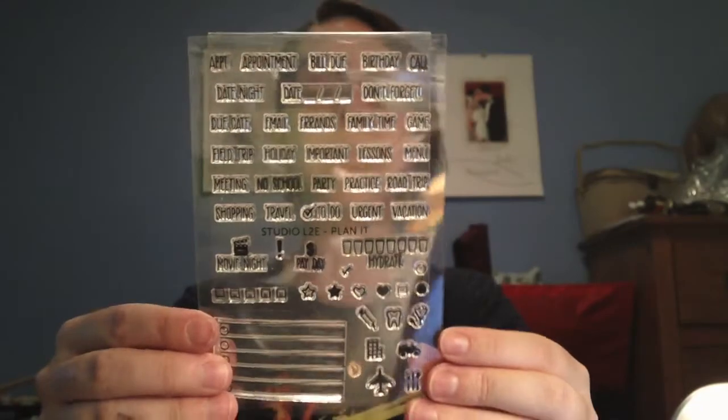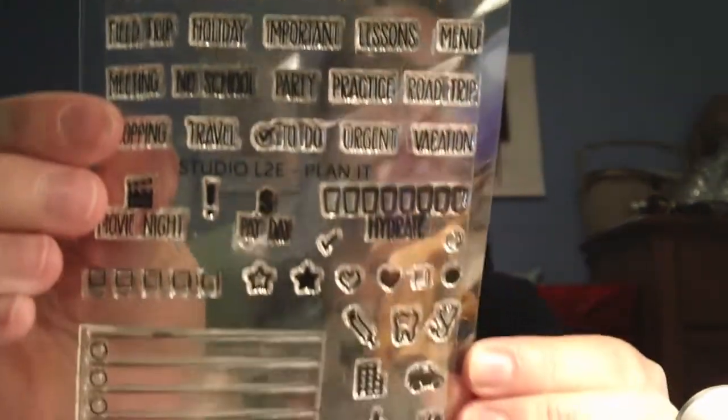I'm using my Muji stamp — M-U-J-I. I got mine from Etsy for about seven dollars with cheaper shipping; shipping to Canada from the Muji site was twenty dollars or more, which is ridiculous. And then I have these clear blocks with Studio L2E stamps. This bigger one I'm going to use for my A5. I use the hydrate stamp, the no school stamp, the party stamp, the call stamp, the appointment stamp, and then these little blocky stamps — the check mark ones and payday stamp. I use quite a few of them actually.